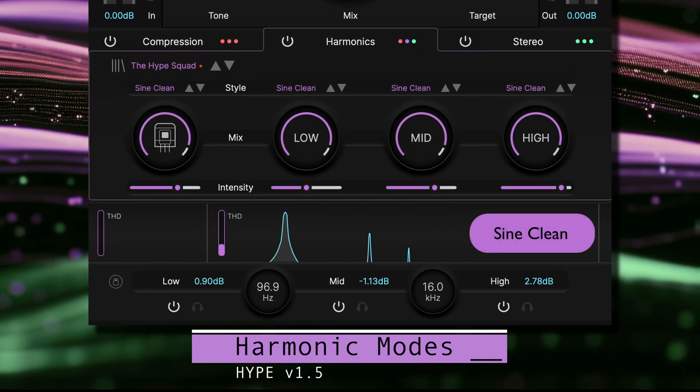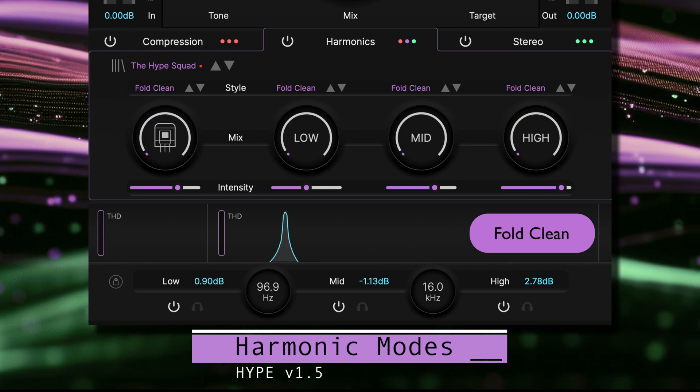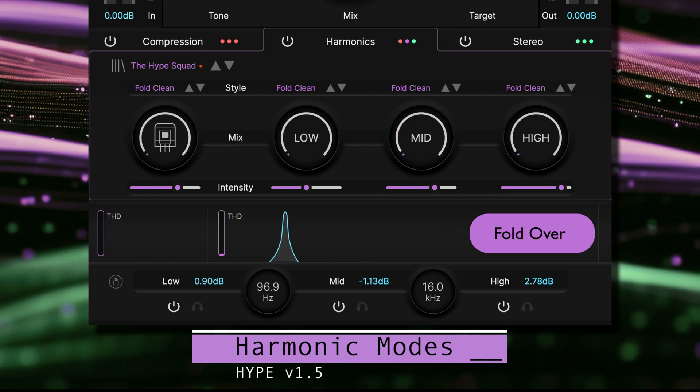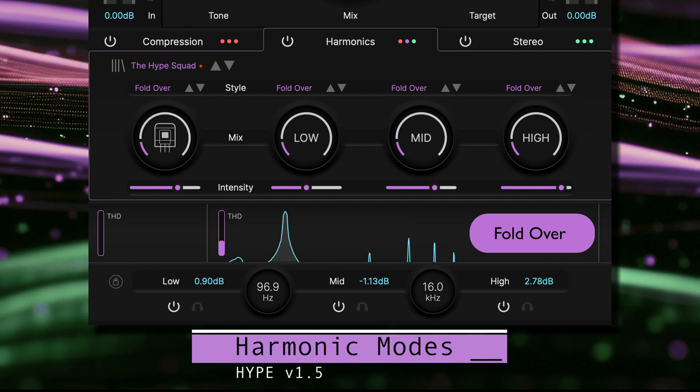Sine Clean is edgier than Sine Clip but not too extreme. Fold Clean is similar to Sine Fold but brighter and extra clean. Fold Over pushes the fold further to transform sound into rich harmonic stacks.